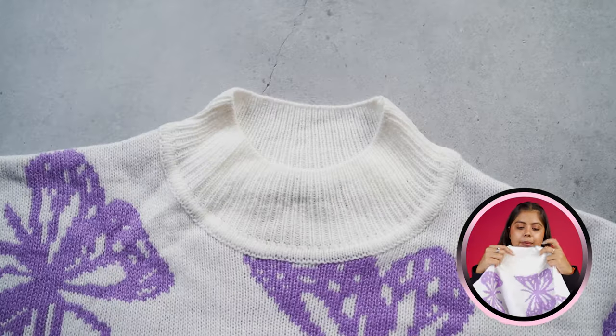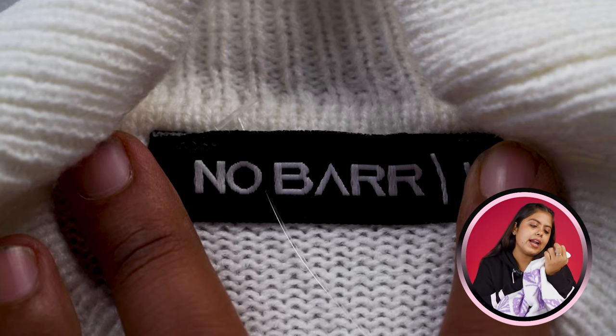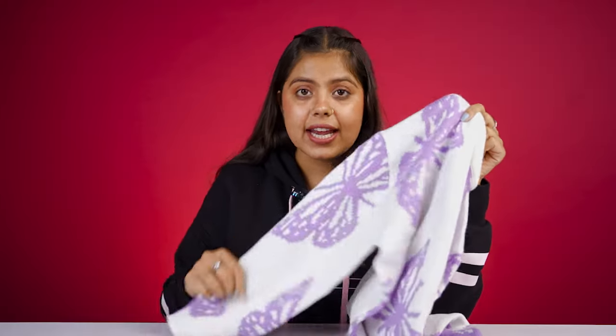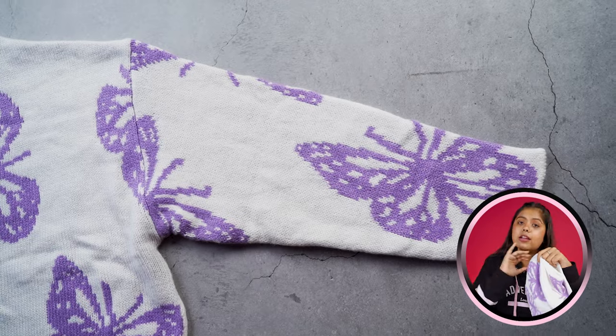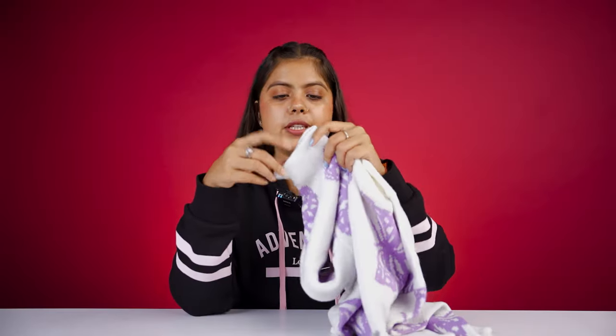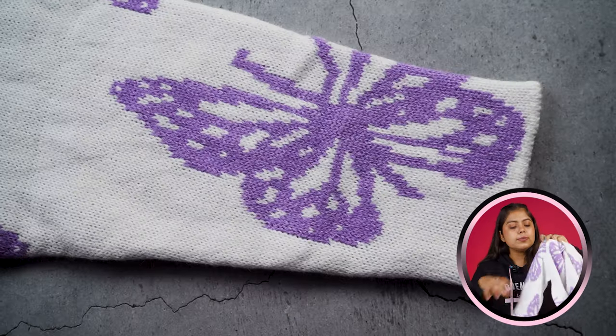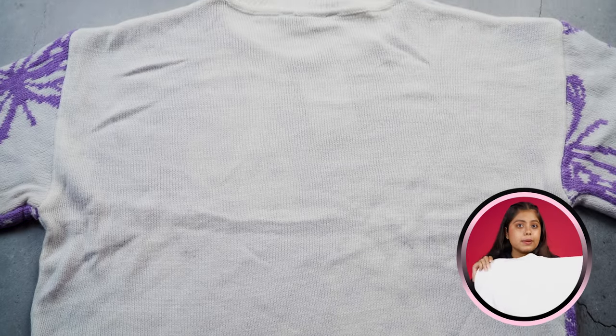You'll get a high neck in this sweater, with branding here. The sleeves are a little bigger than three-quarter length — not full. I also want to mention that there are no cuffs or hem on the bottom. The sleeves also have a butterfly design, but the back side of the sweater is a little plain and simple.